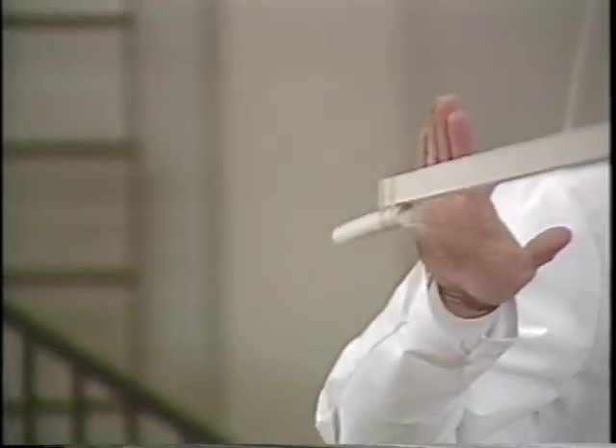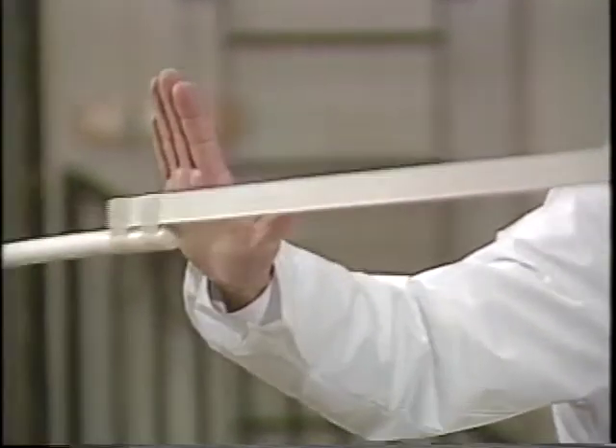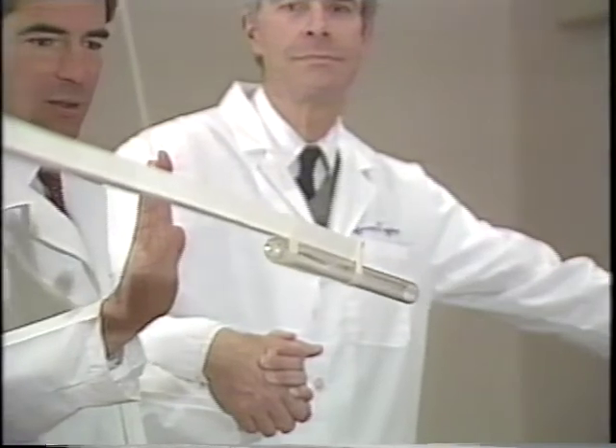As you can see, the negative charge on my hand is repelling the negatively charged plastic, and it attracts the positively charged glass.